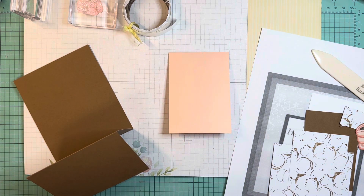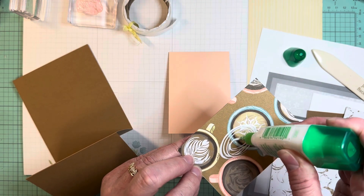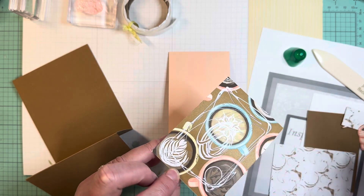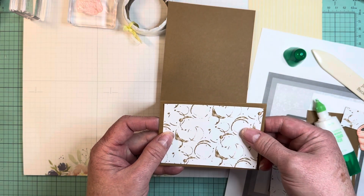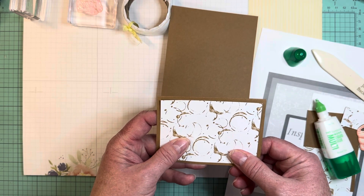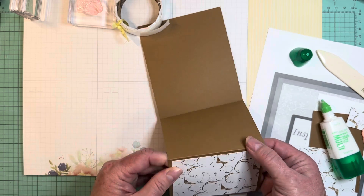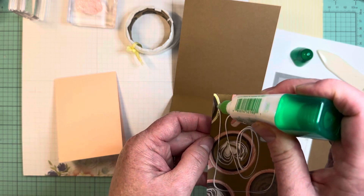I'm going to adhere my DSP. I always start in the middle of my paper and then I have better control of the flow of my glue and work my way out. This is going to go right here on the front panel. Glue lets you have a little bit of wiggle room while it sets up so that if you need to shift it, it has a little bit of shifty room. Then repeat with the next layer.